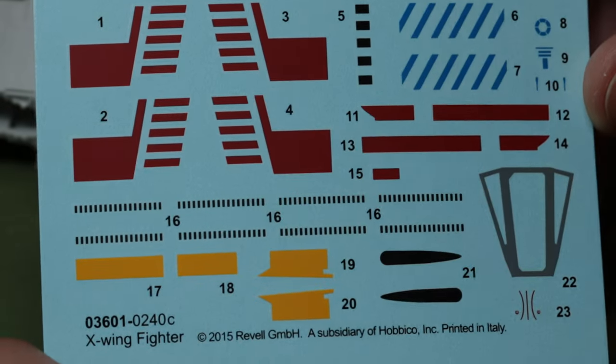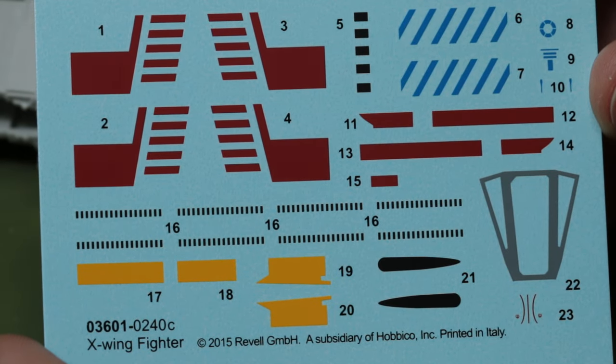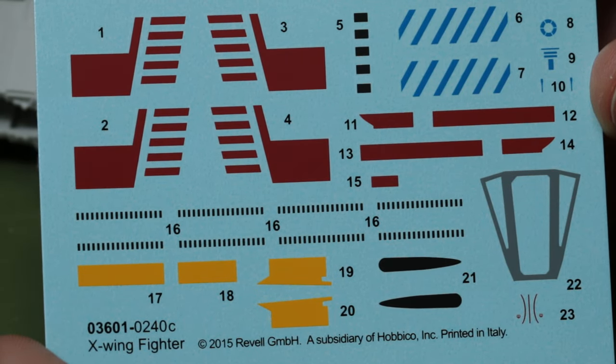We do get this decal sheet which includes lots of markings and bits and pieces, and the instructions are quite clear on where they go during the build process. I'm not going to use any of those though - I'm not going to paint my X-Wings using the red markings; instead I'm going to use some blue markings just to make them a little bit different. And although we've got a decal there for the canopy, I'm going to mask and paint mine.